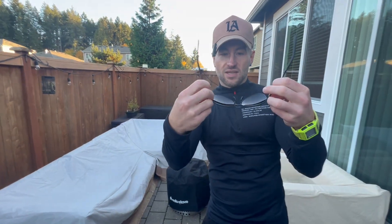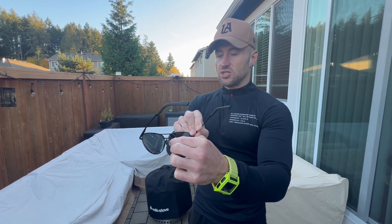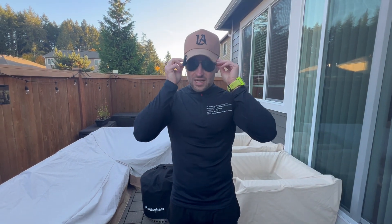You've got the spring hinge on both sides, and there's a nice comfortable nose piece in the middle that can be adjusted to your liking. These are just really nice sunglasses.